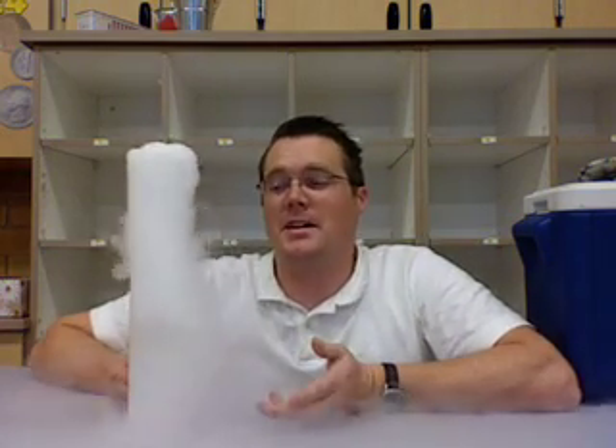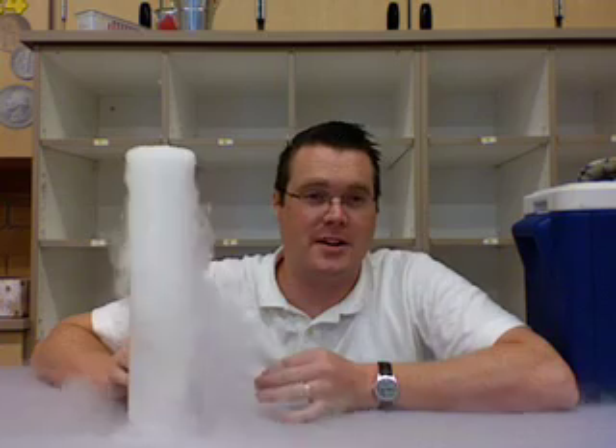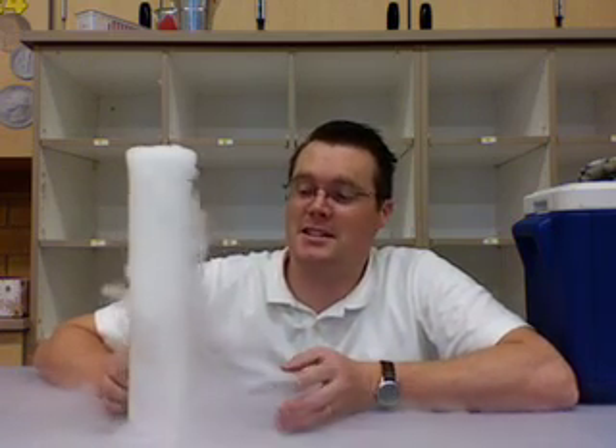Now you've probably seen this before — we talk about how it's carbon dioxide being released straight as a gas, not as a liquid or solid. And this keeps the kids excited for a little bit.